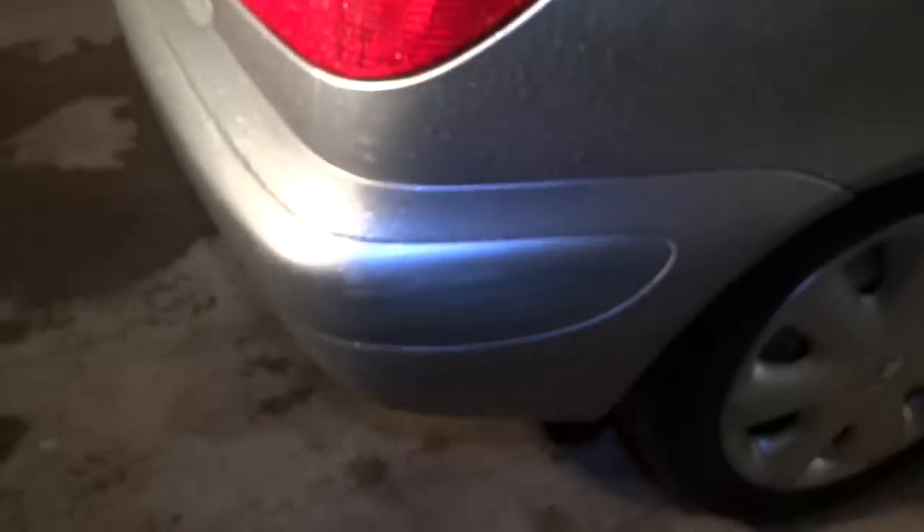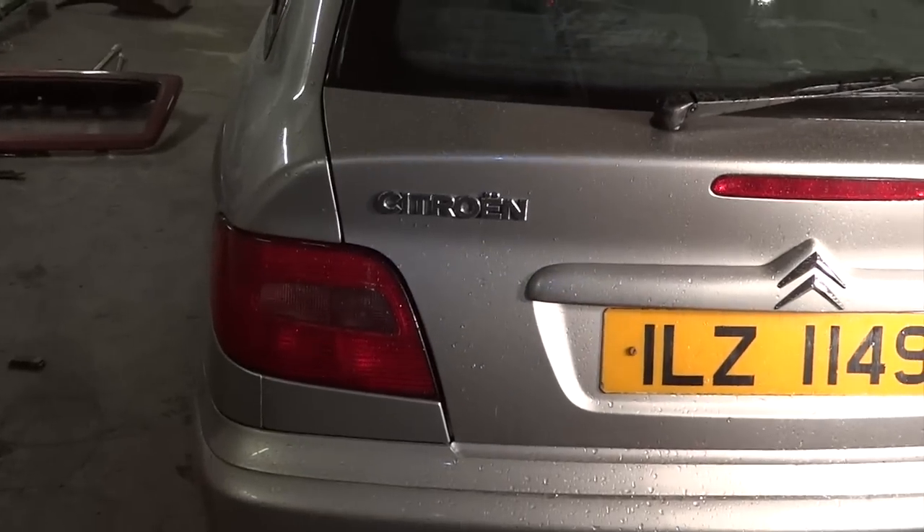There are a few wee scuffs and scrapes around the back bumper, and a small suede dent. But it's a 14-year-old car — you can expect these things.